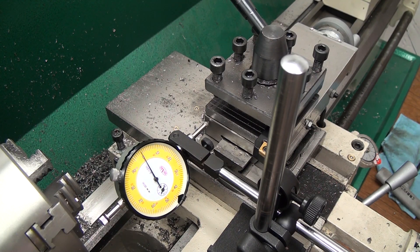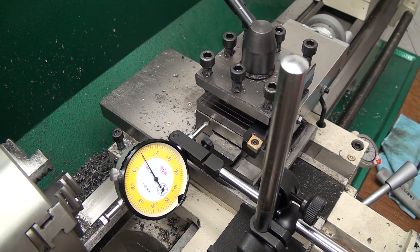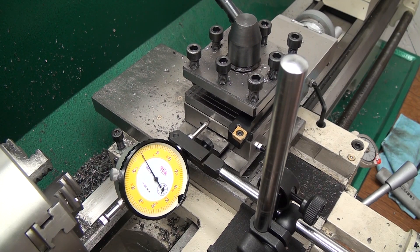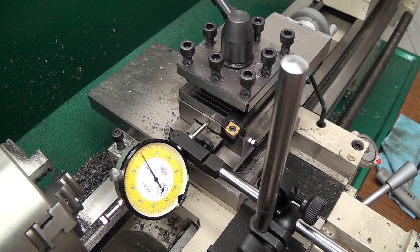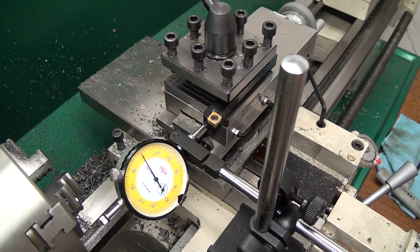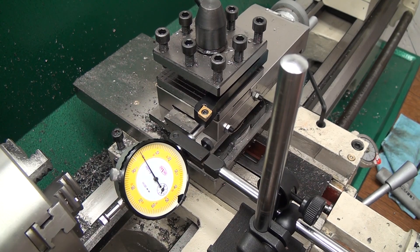This is not a video about how to properly tram your compound. This is a question about tramming. I've actually got mine to within about half a thousandth over the face of the compound, which I feel is pretty good using this cheap Shars dial indicator. I don't have a dial test indicator, so it's not really going to get any better than this, and I'm not sure if it's necessary to get any better. I'd love to hear your comments — post below.